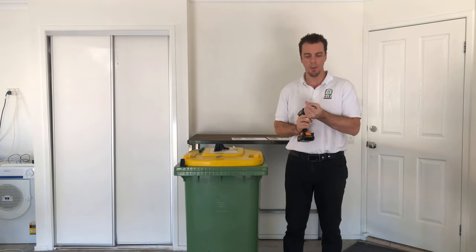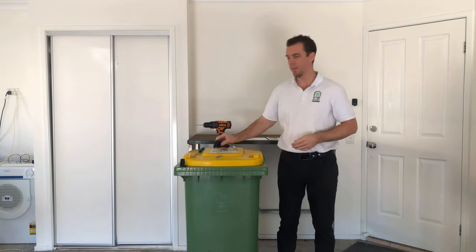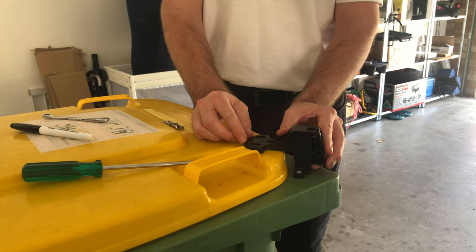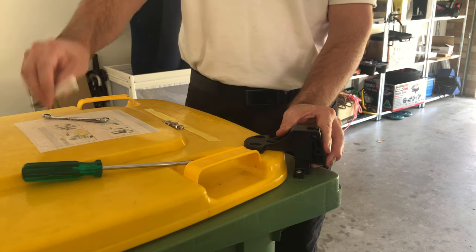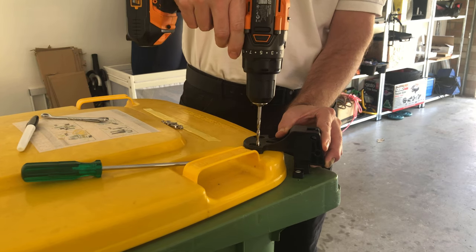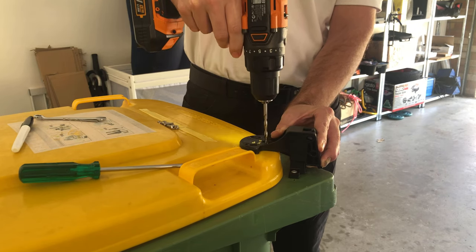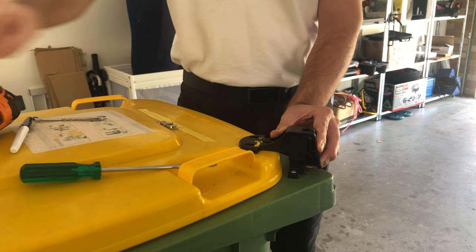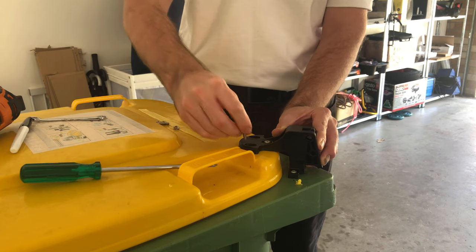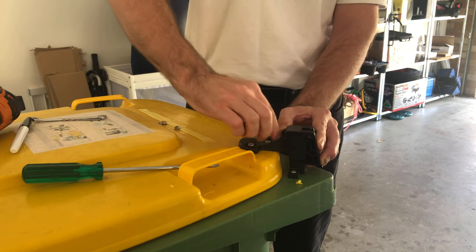Now get the five millimeter drill bit set up in your drill. Place the main part over the latch. Make sure you pull the main part back towards the back of the lid — there is a wrong way and a right way. Now take a texta and mark the holes if you like, or if you feel confident, just drill the hole straight through. Then push the bolts through.